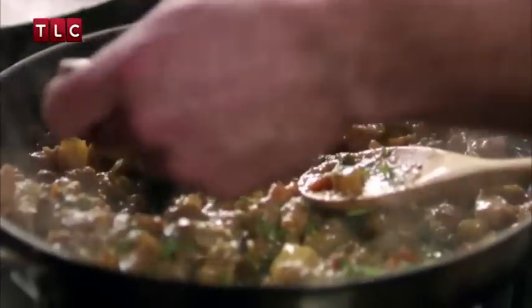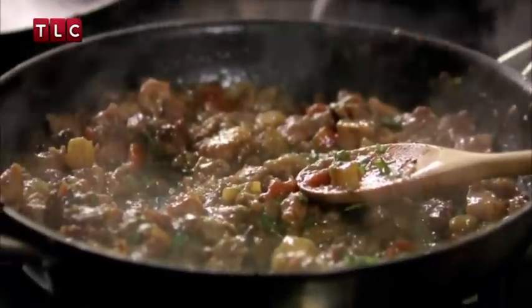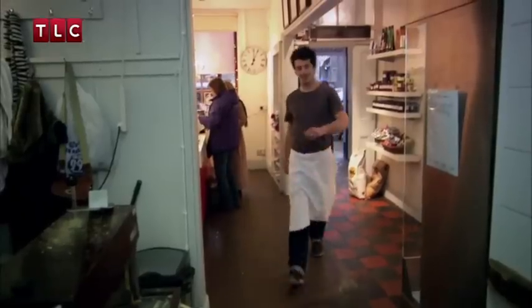One final taste — delicious. To make it a fair battle, we're both using Tom's shortcrust pastry for our farmer's portable pies.